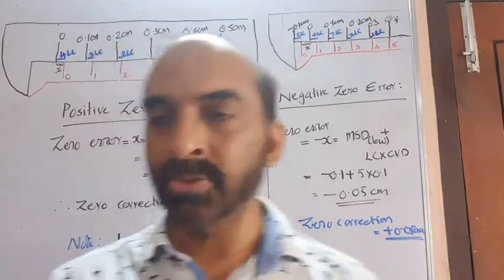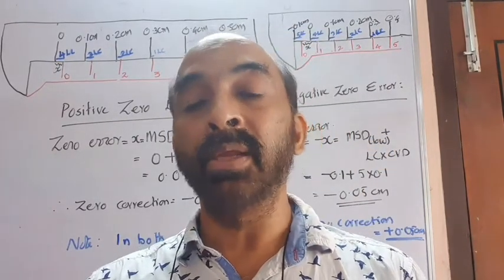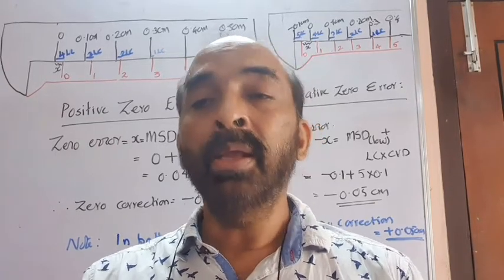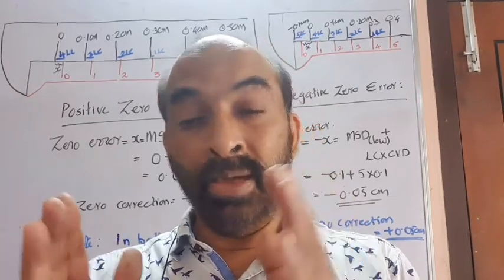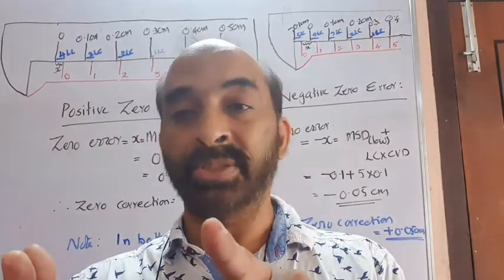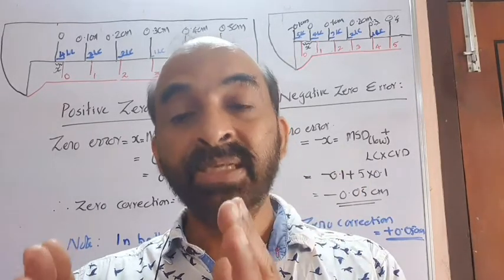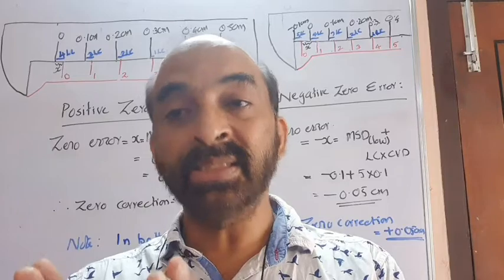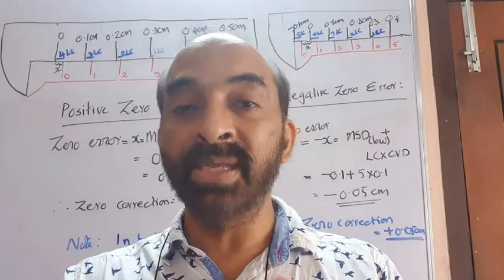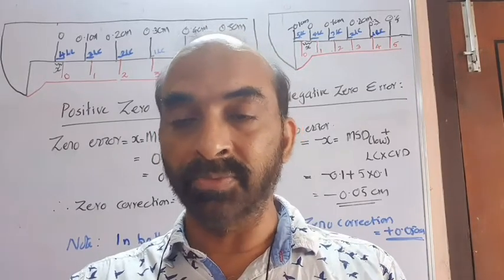Hope you understood that. We will now think of a Vernier scale where the length of a Vernier division is more than the main scale division. In that case, MSD minus VSD, which is the least count, becomes negative. We will proceed to look into that in the next video.